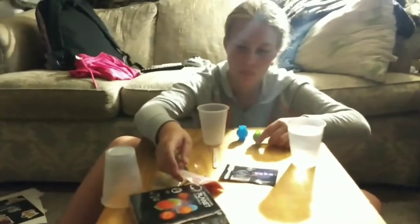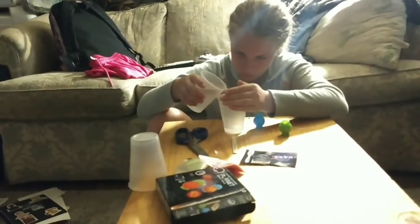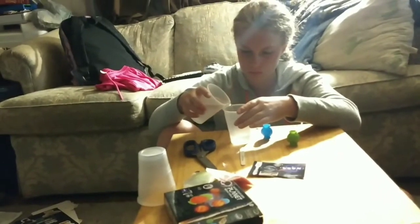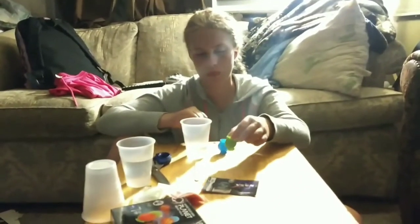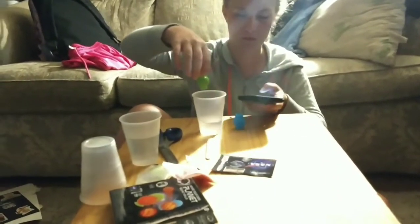Now you're going to take warm tap water and pour it into a cup. You need to hold the mold by the top - where that top opening is, the little lip on top - and hold it in the water for one to two minutes. Do not drop it all the way in; hold it upright.